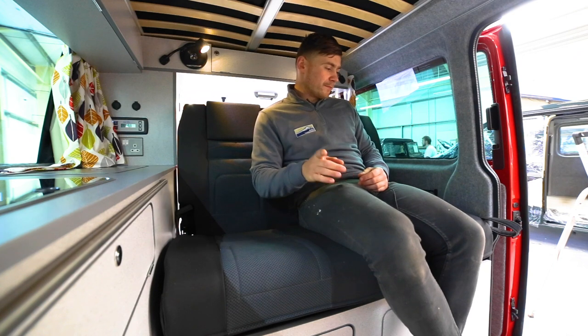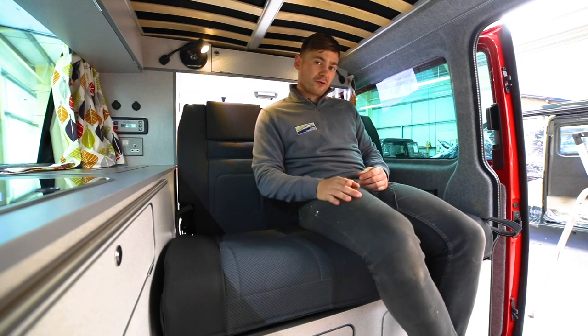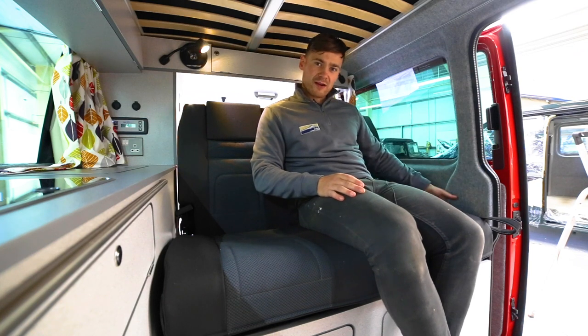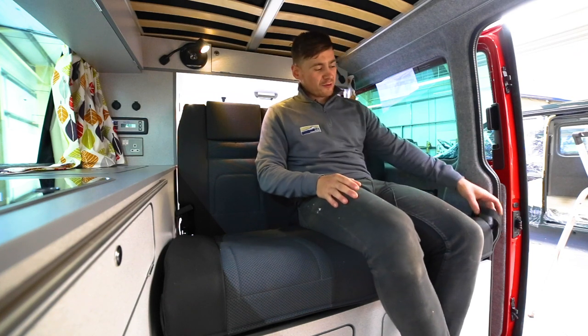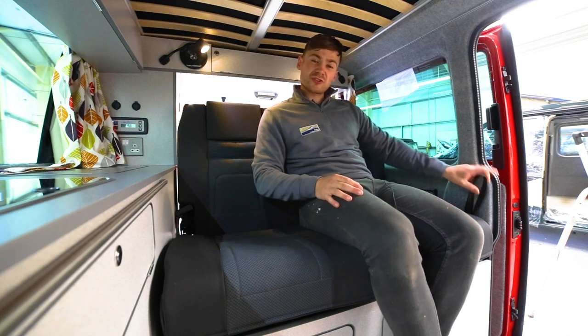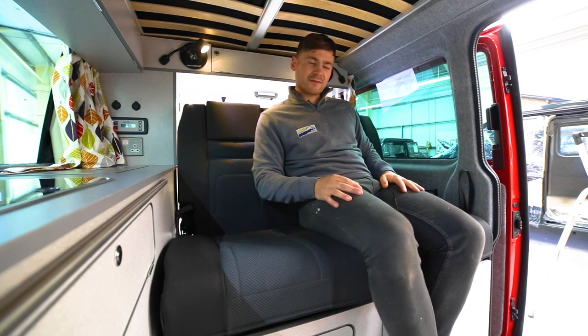It's worth noting before we go there that on our Cromarty layout you don't get a strap on this side because the handle is very accessible. On the Tyree we give you a little extended strap — we're the only people that do this — just so it's a little bit easier to get access to your handle.